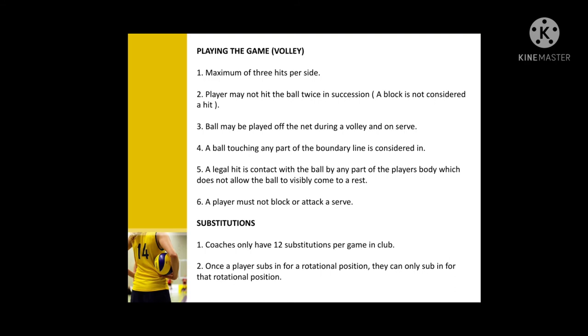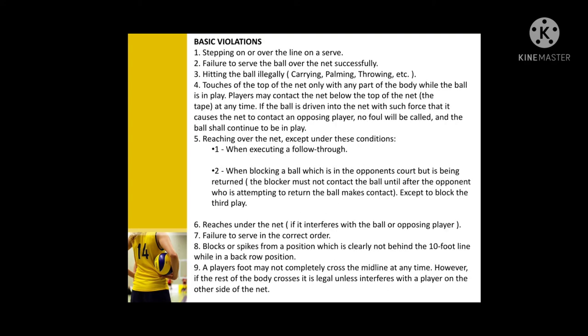Playing the game of volleyball also involves rotation and substitution. There are nine basic violations in volleyball.